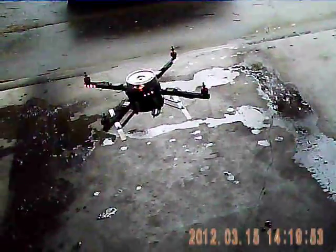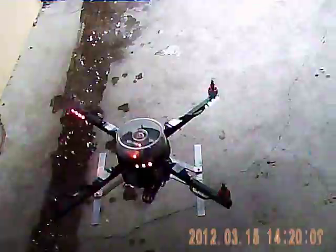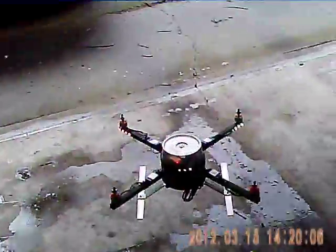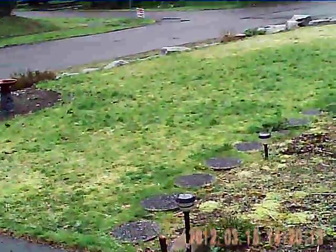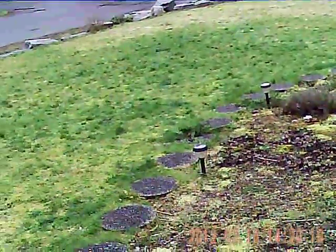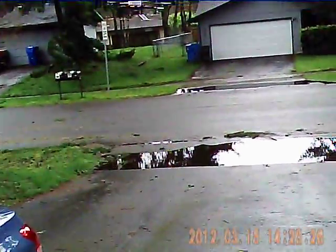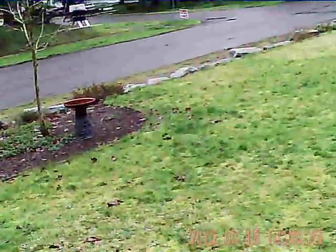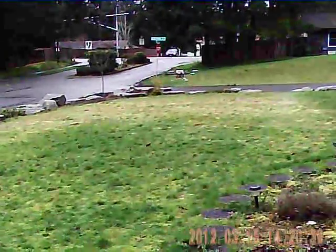That's pretty stable — a little Hobby King control board. That's the version one board I have on it. Goes pretty good. It's kind of windy out, but I'll give it a shot to see how it does. And it is nice and stable.